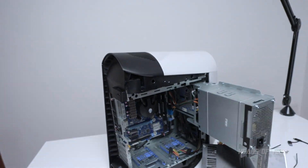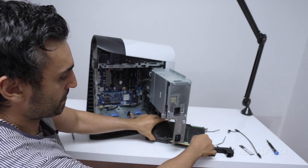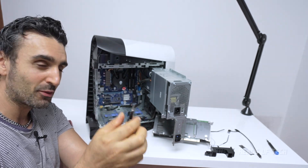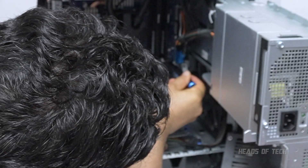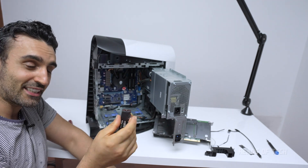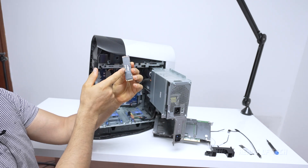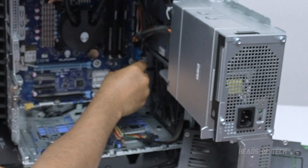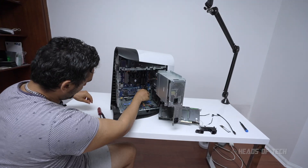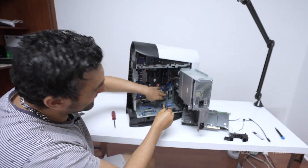I've actually already installed the new SSD, so I'm going to uninstall it and install it back in again — I did a little practice run first. You'll need a small Phillips head screwdriver to unscrew from the top and it just pops out. Line up the SSD — the smaller notch on the left, label facing forward — and pop it into the slot. You'll feel it when it floats in, then push it down and screw it into the hole. That is the upgrade complete.